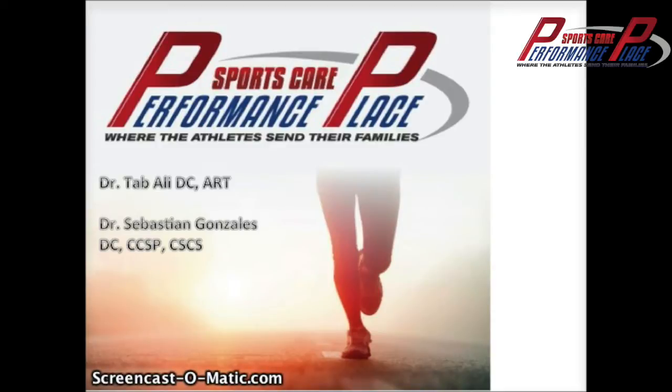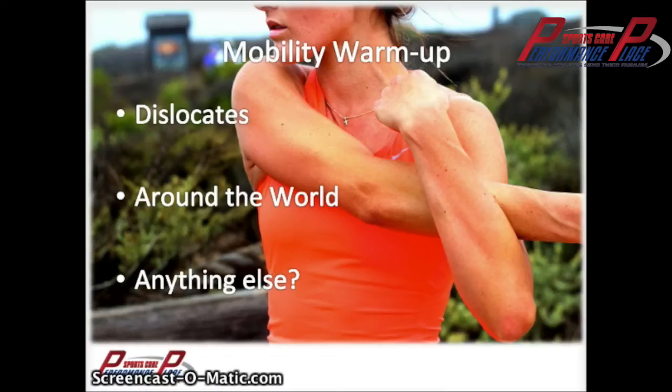That is the thought process of today. I don't want to put down any one type of warm-up, but if you know what you have, you can pick your warm-up accordingly. There is not a cookie-cutter thing for each and every person out there. We're not putting down mobility. Mobility warm-ups — the typical ones I see are dislocates and around the worlds. There are other ones with bands working on the scapulothoracic joint, which I like. But if you have a loose shoulder, it's not going to help you out at all.